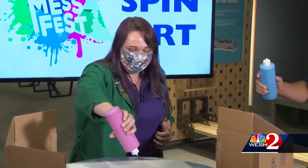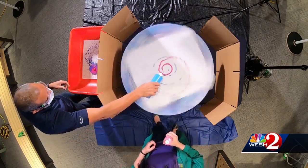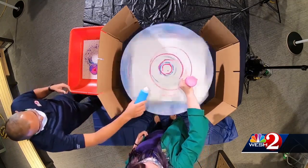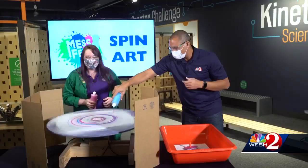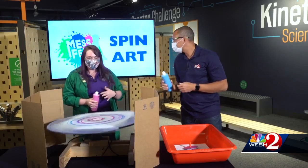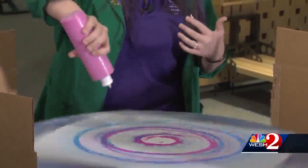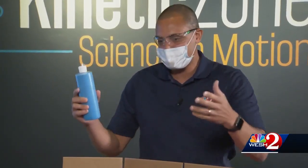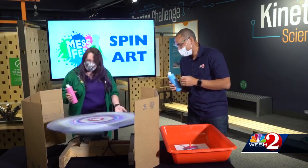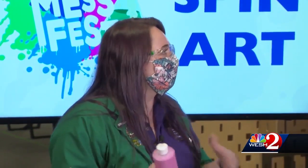There it goes — it's going to get faster and faster. We can add paint wherever we want. It's the same force we're used to seeing on a roller coaster — when it pulls you to the side. That's exactly what we're doing to all the paint on the surface, so we're using physics to make art. What's best for the kids — the mess or the creation at the end? I think it is the mess, and then they're surprised about what the creation looks like because they kind of just went for it.